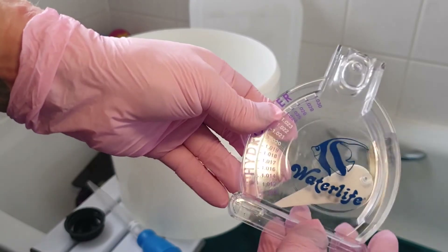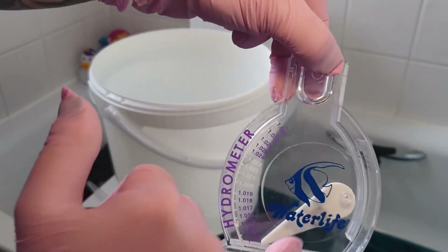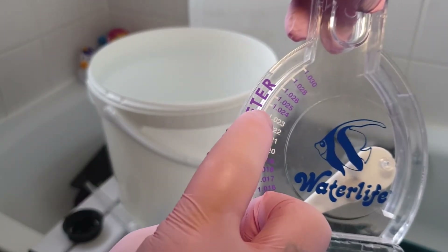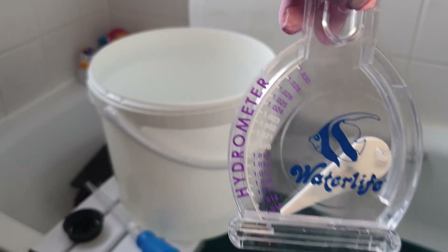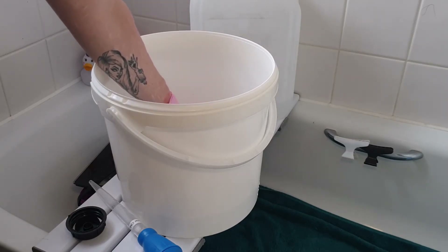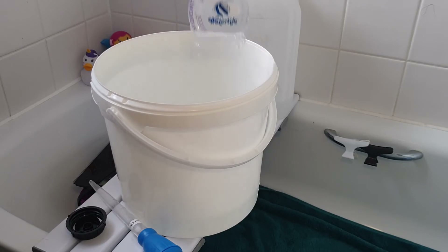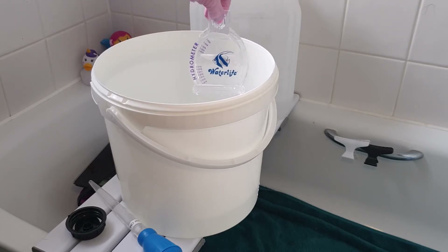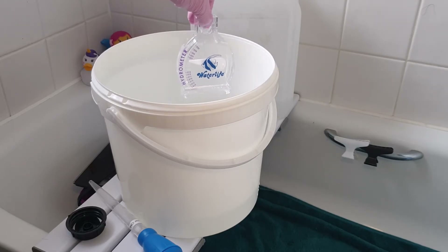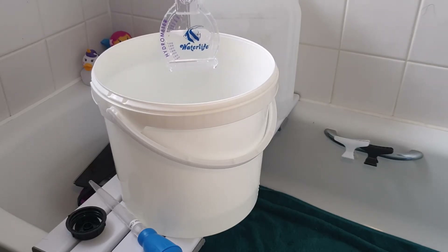So this is my hydrometer. When you submerge it in the water, the arrow will move up to indicate the salinity, and I'm looking for somewhere around this region here. Just submerge that in there and let it settle for a minute. That's coming in at about 1.023, so I want to make it a little bit higher — I'm going to go ahead and add some more salt.